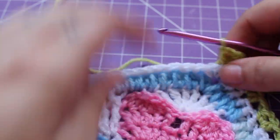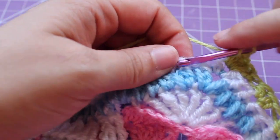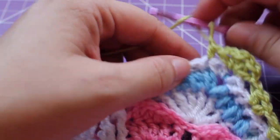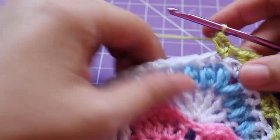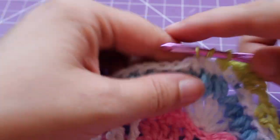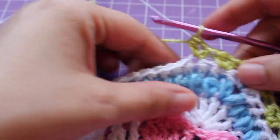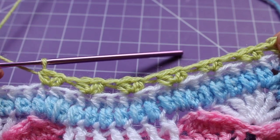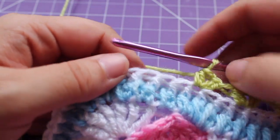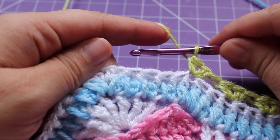Now we have that little repeat that we need to do a total of 6 times. We're going to skip 2 half double crochets, working in the next a half double crochet V-stitch — half double crochet, chain 1, and then half double crochet. Repeat that 5 more times: skip 2, half double crochet V-stitch in the next. I just finished that little repeat — 6 half double crochet V-stitches. We're going to skip the next 2 half double crochets, and that's the repeat for the round. Continue repeating that around 6 more times.